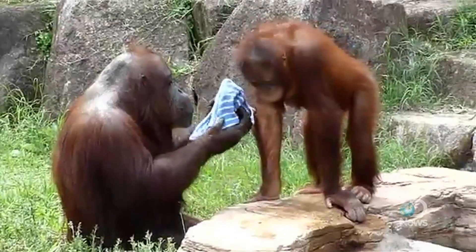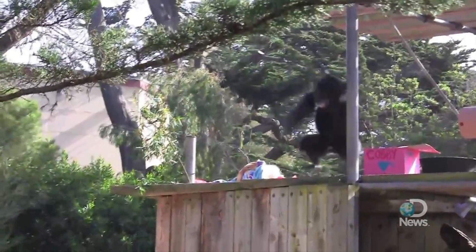Oh wait a minute, that's not at all how orangutans cool off. Who does that again? Oh that's right, humans! I know we've done a ton of "Ape" video explainers, from gorillas breakdancing to chimps going crazy, but this one clearly needs an explanation.